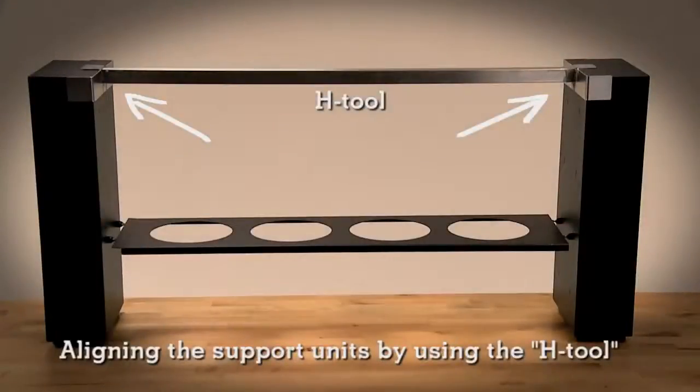You can also use the H tool provided, which also helps to keep the support units stable during the assembly.